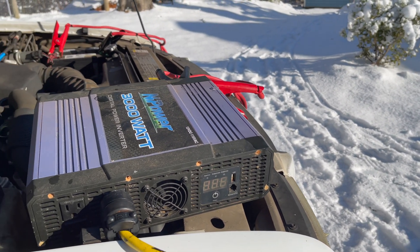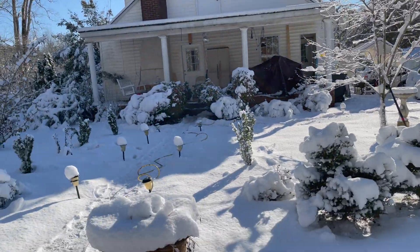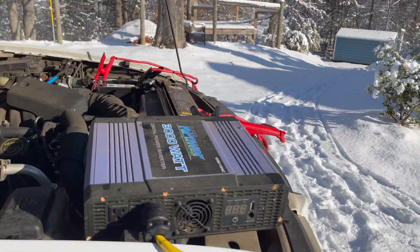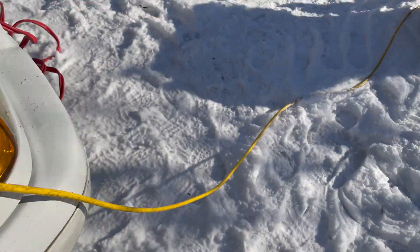Obviously you've got to keep your vehicles running away from the house so you don't pollute yourself with carbon monoxide. Hope this helps somebody thinking about doing this. They're not obviously hard to hook up — I just use jumper cables and regular extension cords.